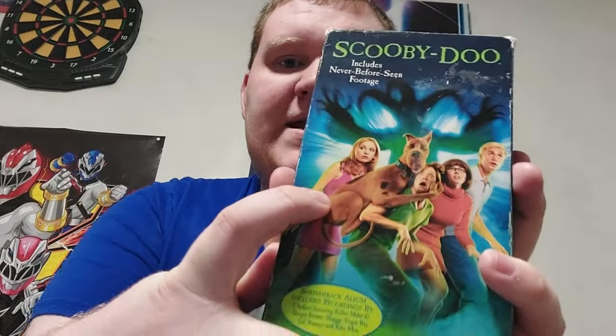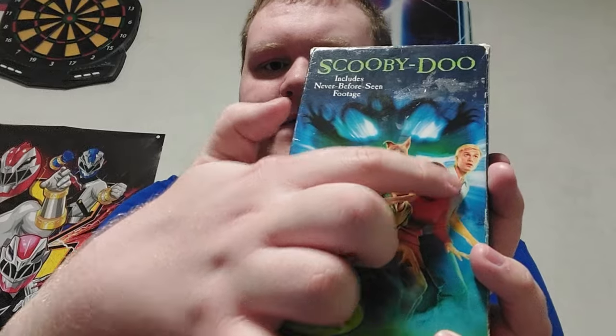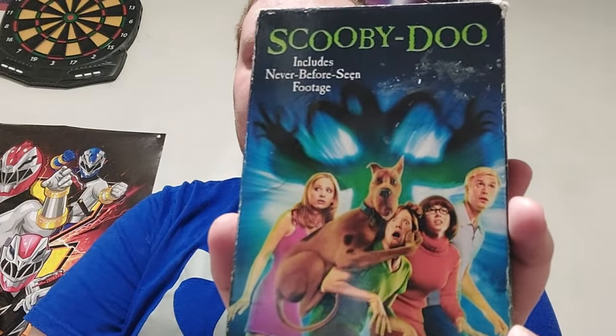I got this first one back in 2022, so this was my first ever Scooby-Doo tape. Let's go over the characters: we have Daphne, Scooby, Shaggy, Velma, and Fred, and there's the Lunar Ghost. On the spine there's Scooby and Shaggy on both sides, and there's the Warner Brothers logo — which is also on Scooby-Doo 2, so the logos actually match.